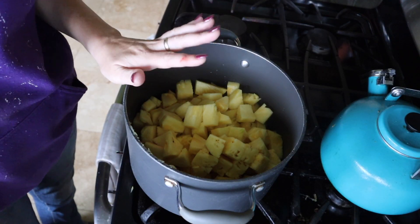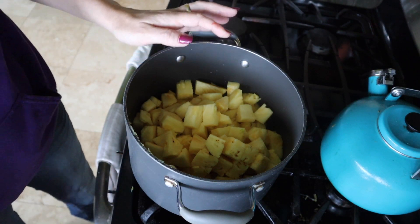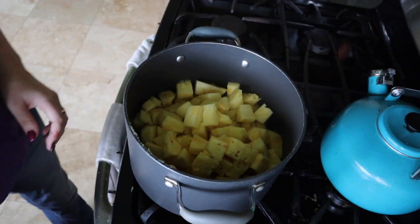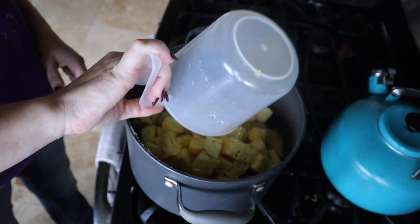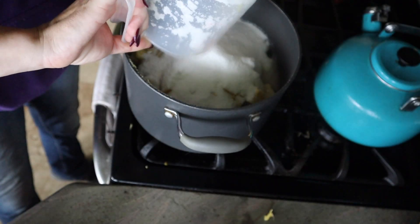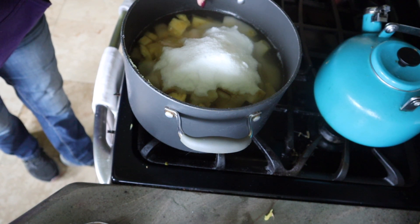We have two whole average-size pineapples. We're going to add three cups of water, one and a half cups of vinegar, and six cups of sugar. Keep in mind we are doubling the recipe — the base recipe calls for three cups of sugar for one pineapple, so we're doing six. That is so much sugar!